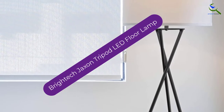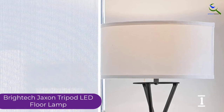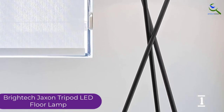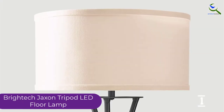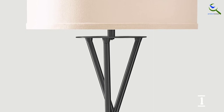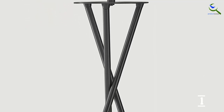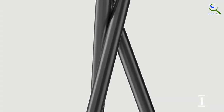And finally at number 1, we have the Brightek Jackson Tripod LED Floor Lamp. The metal construction makes it a worthy choice and ensures it can stand the test of time. It provides the lamp with a vintage look. With a drum-shaped lampshade, light diffusal will be on the higher side. It is compatible with Alexa, allowing you to use it in smart homes. It is also available in two different color options.